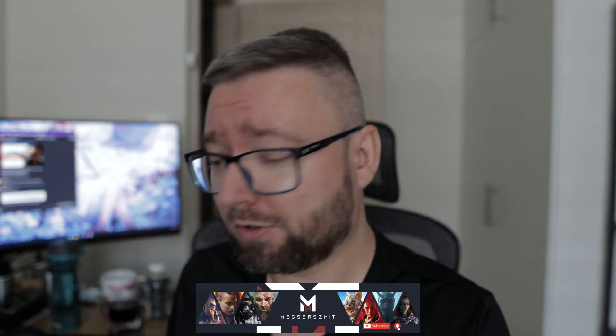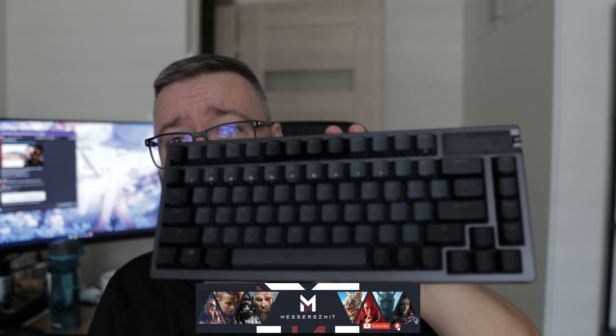Siemanko ludziska, z tej strony MS, witam w kolejnym technicznym Bałganie. Po tytule już wiecie o co tutaj chodzi - tym razem to jest recenzja tej klawiaturki. Zapraszam was do ekstrawaganckiej recenzji, bo naprawdę kawał klawiatury i kawał grosza kosztuje. Lecimy.